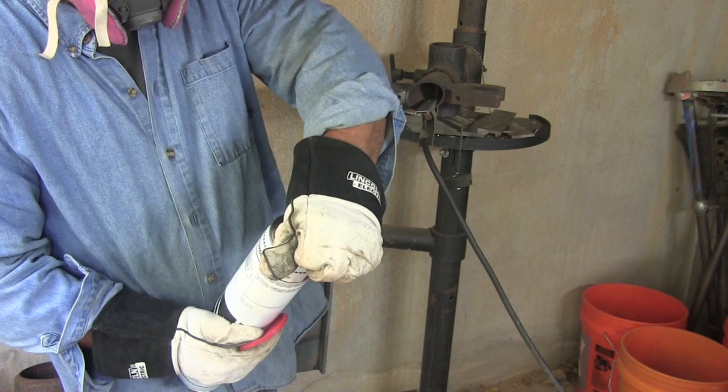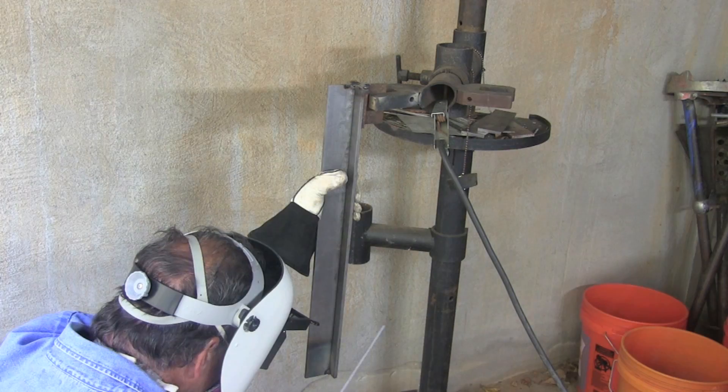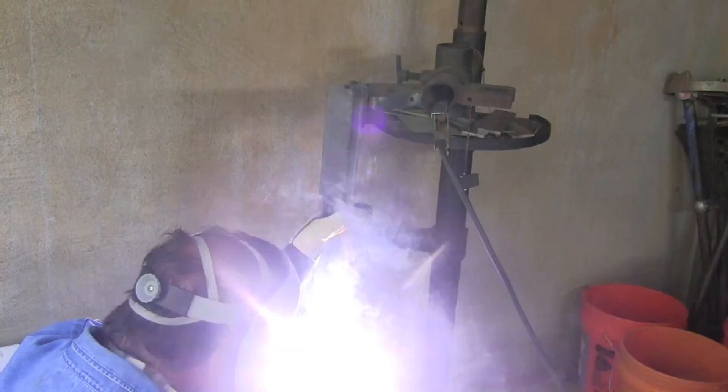Opening up a nice fresh can of Lincoln Excalibur 7018 1/8" and getting ready to fire up on this thing. Right away I noticed — that looks to me like around 115 amps. I wish I had just maybe five more amps or so. Listen to how loud this machine is humming.